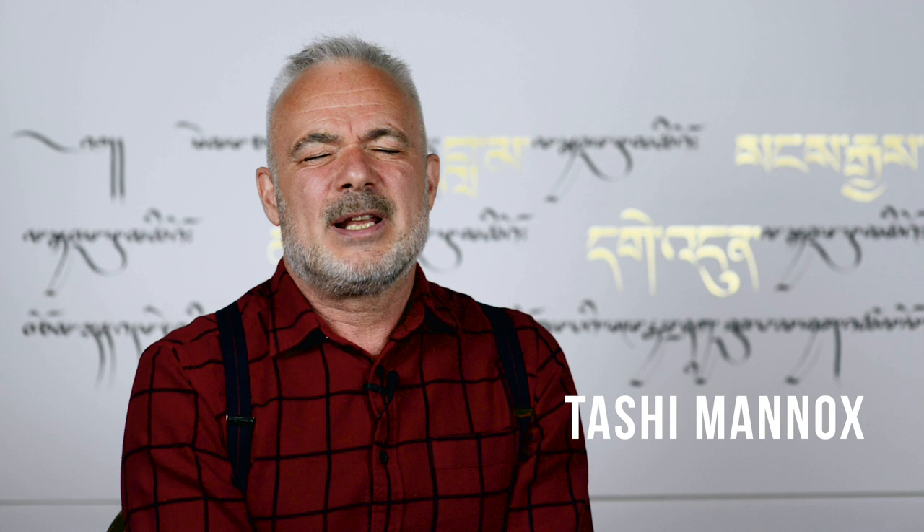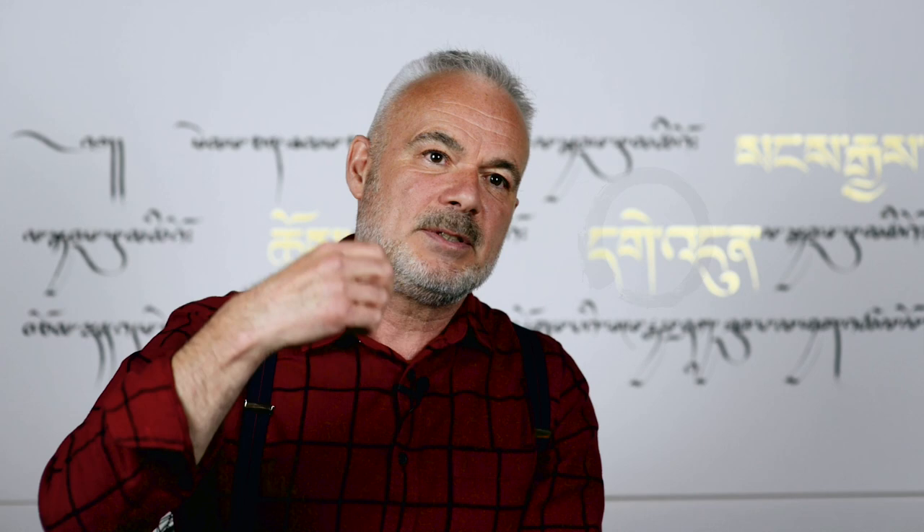Teaching a course on how to create an Enso — it's not really about an Enso. I use the Enso, this circular gesture of painting the circle with a brush, as a means. The course is really about the meditative approach to whatever you do — mark making, in this case.